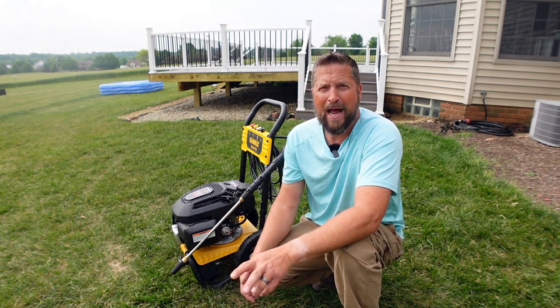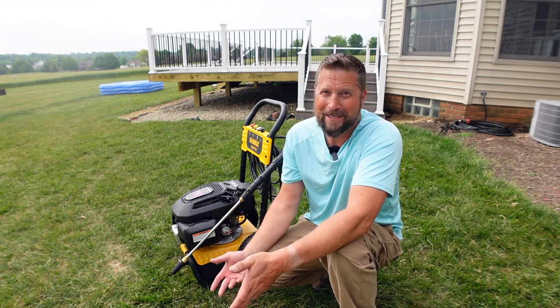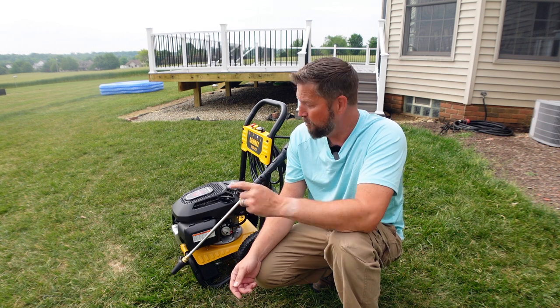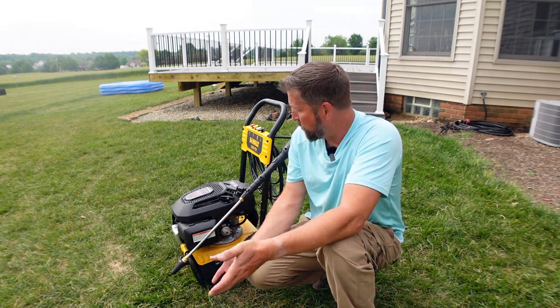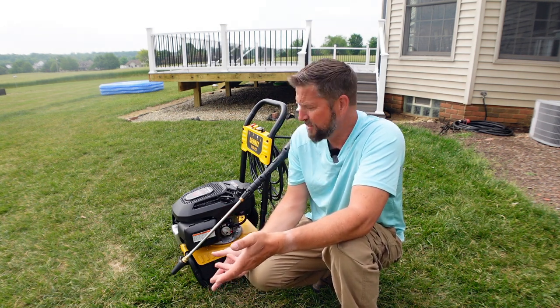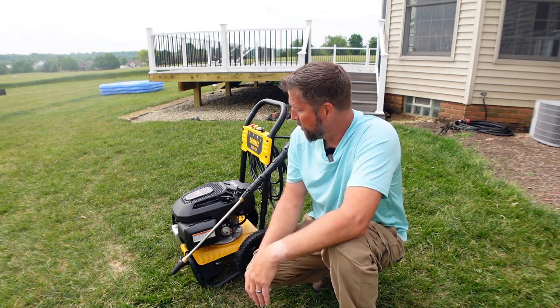Number two, I really like the way this engine started. It's a Honda, and I expected nothing less. First time starting it, I pulled it about three times and it started. Now, there is a difference in the manual from what I'm finding on this engine. I'm looking for the choke and there's no choke. I looked all over, and obviously it didn't need to be choked to start, so I don't think this actually has a choke, even though it says so in the manual.